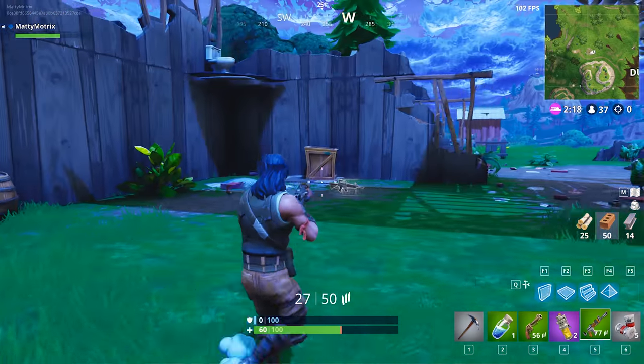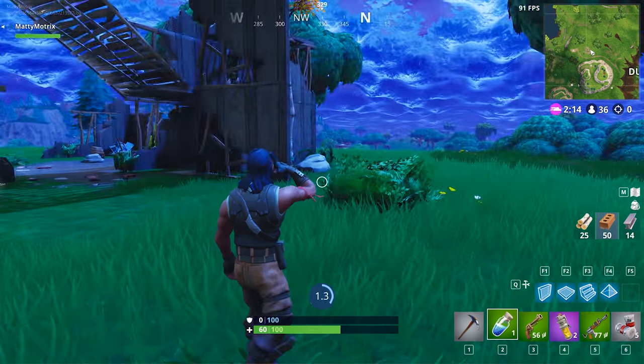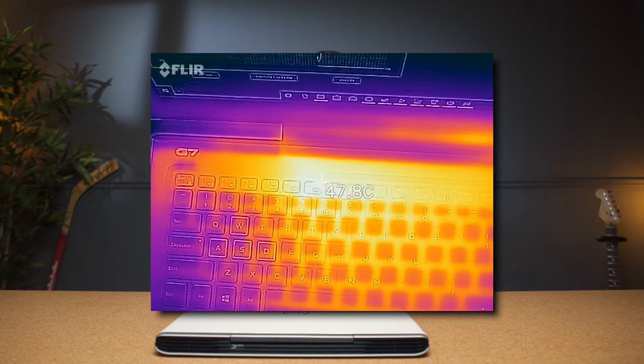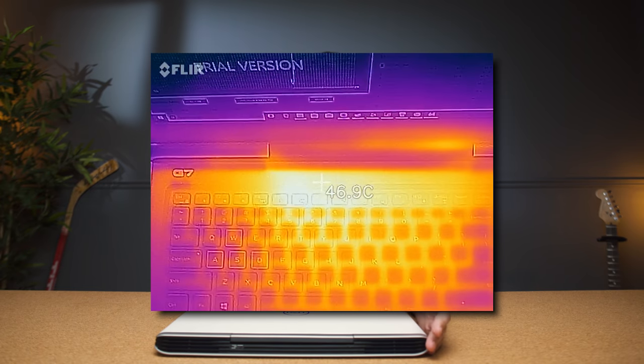When this thing is under full load the fans are not that loud, which is great. If I put the Helios 300 on full load it sounds like a jet is taking off. The surface temperatures were also great — it stayed below 50°C so it's not too hot to the touch, and when it's idle you don't really hear the laptop.